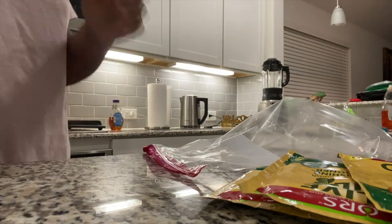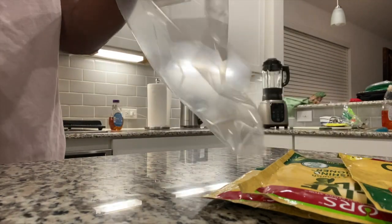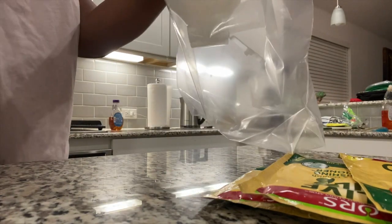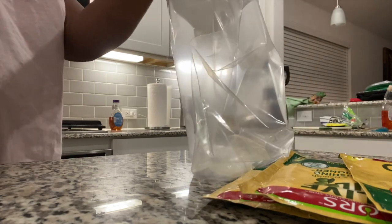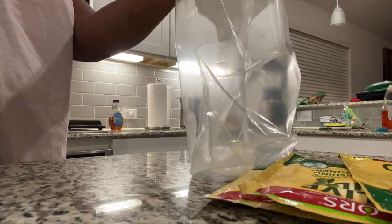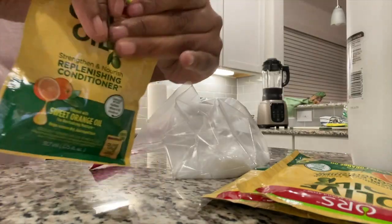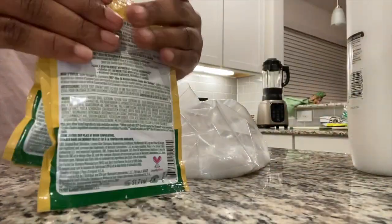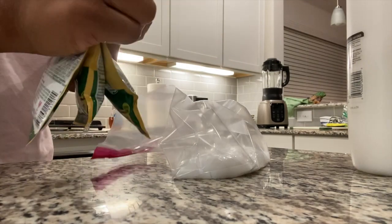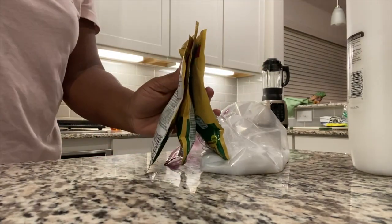Alright, so just a very simple deep conditioner here. I'm putting in the Suave Coconut — measurements are going to be all over the place. I personally use one and a half cups of the Suave rinse-out coconut and three packages of the ORS mask. You can get these just about anywhere; I purchased these from Walmart — they're like a dollar and some change.